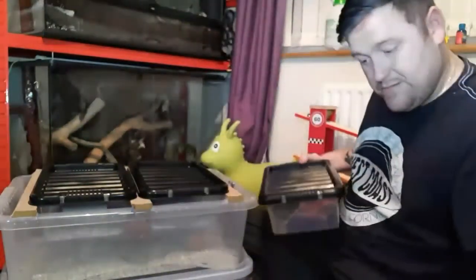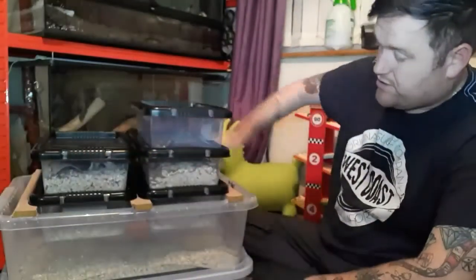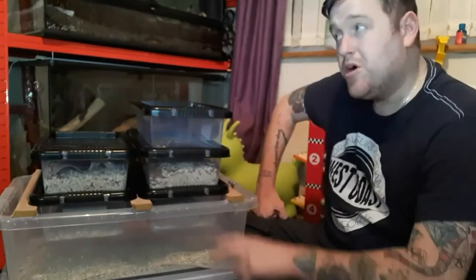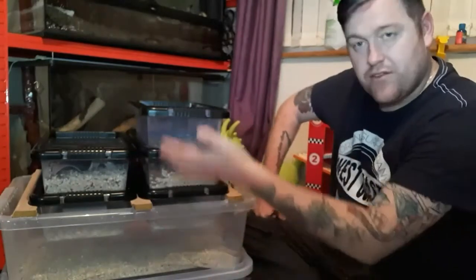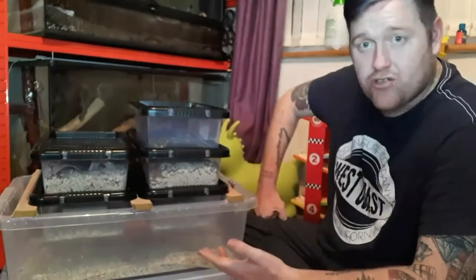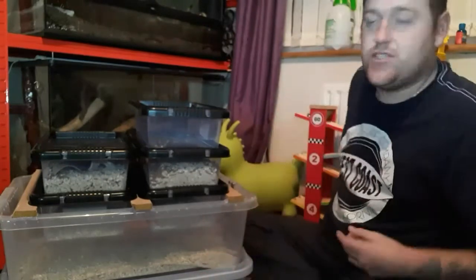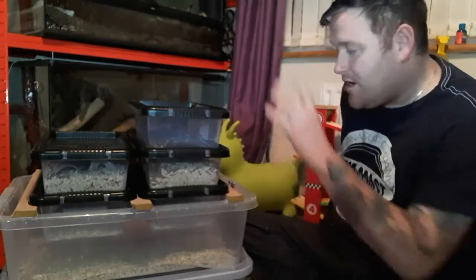This all lives on top of our boa constrictor's vivarium, right over the bulb on the hot side, so there's heat running all the way through this just to help it out. Things tend to work a bit quicker with extra heat, and it's a constant temperature — that heat bulb is always constant so there are no temperature fluctuations throughout the day and night.